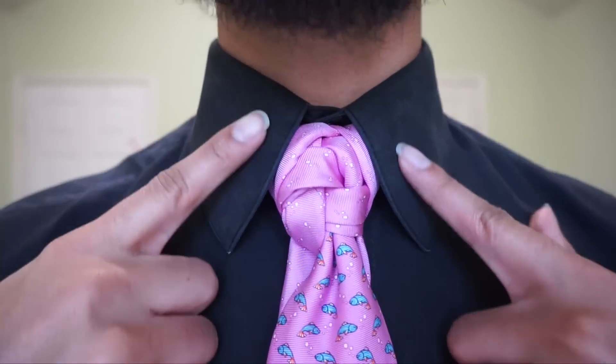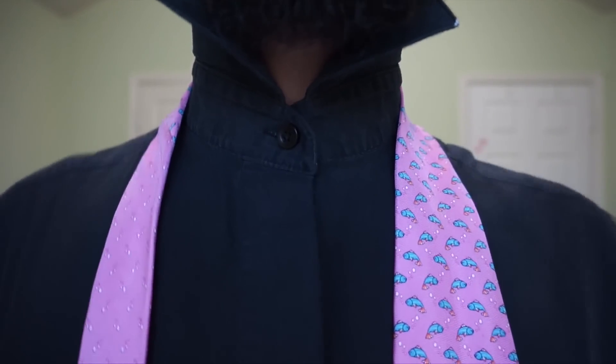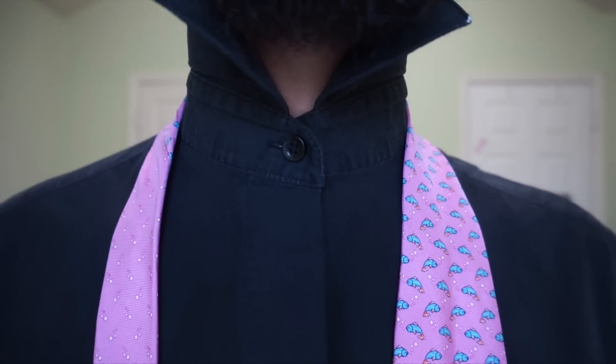So I'm going to go ahead and take this baby down, and we will get started. Alright, so before anyone asks me, this is a Tommy Hilfiger tie.